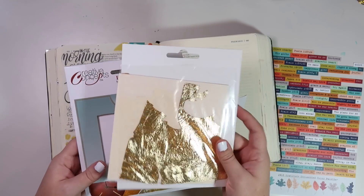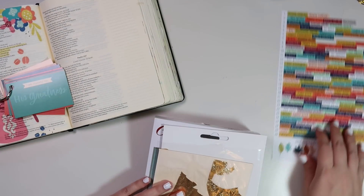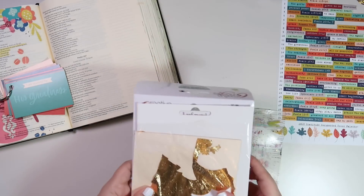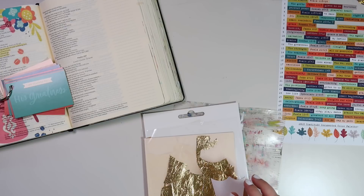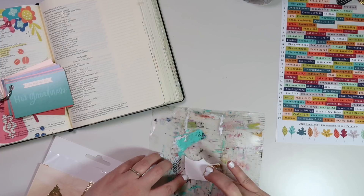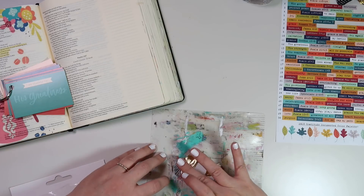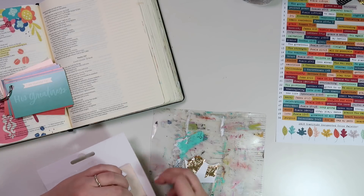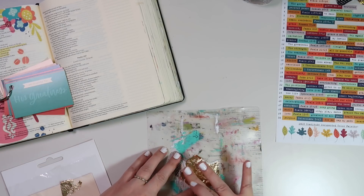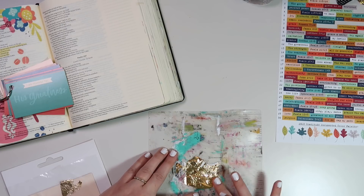In Psalm 145, the word used for greatness means magnificent or majesty, so I thought of a crown. I went ahead and cut this crown out of a piece of scrap white cardstock and thought it would be fun — mistake number one — to put some gold foil on the crown, just to make it shiny and sparkly and really regal. I'm going to spare you from watching that process because it was kind of a nightmare. I had some gaps from the gold foiling and then decided to fill that in with some gold embossing powder.